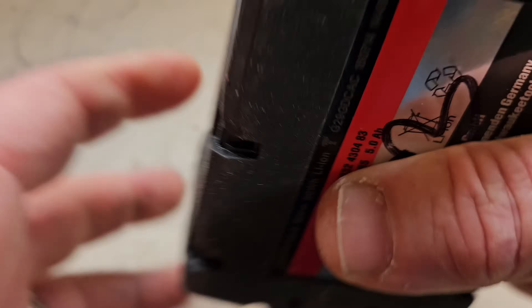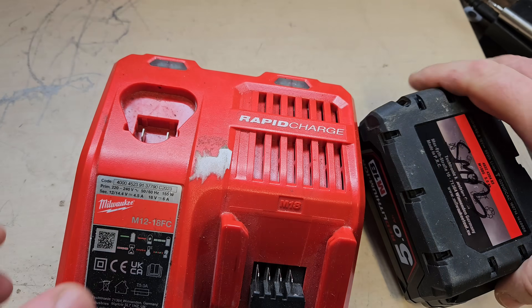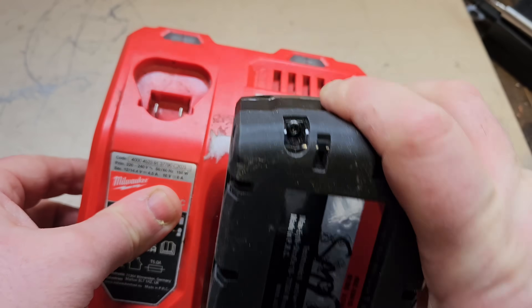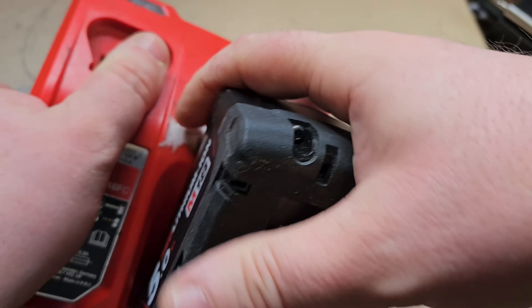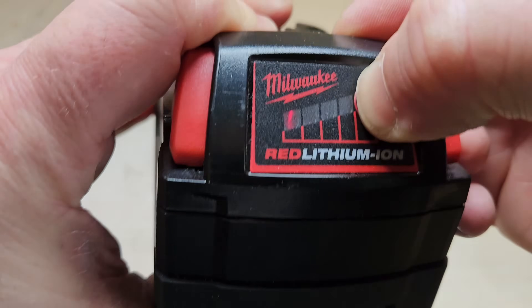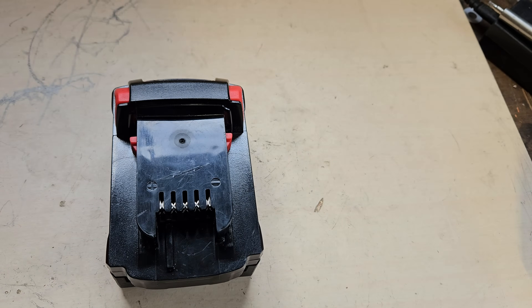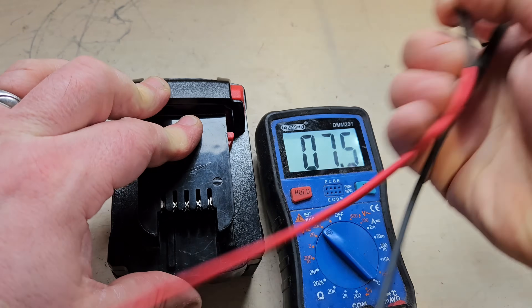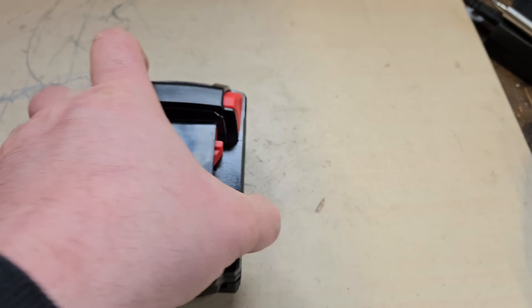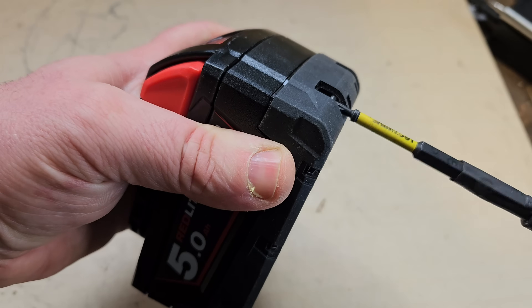Hello and welcome. Today we've got a 5Ah M18 battery and there's a problem with this one. I'll just show you what it is here now. It's shown fully charged and it's flashing a red light, and it won't power at all. If we check the voltage, it's not fully charged - it's 16.2V. So we'll have to get inside and see what is going on. This looks like a new battery nearly, but it's not performing like one.